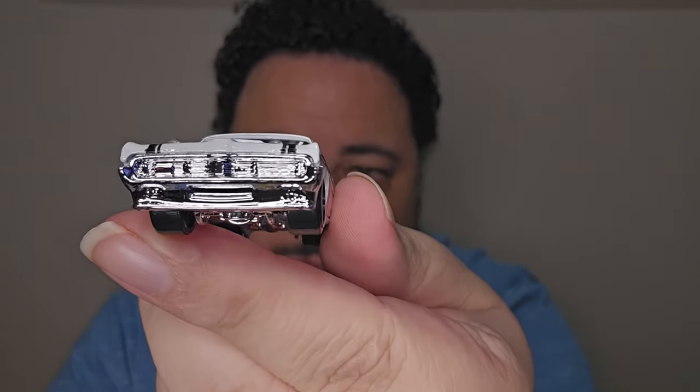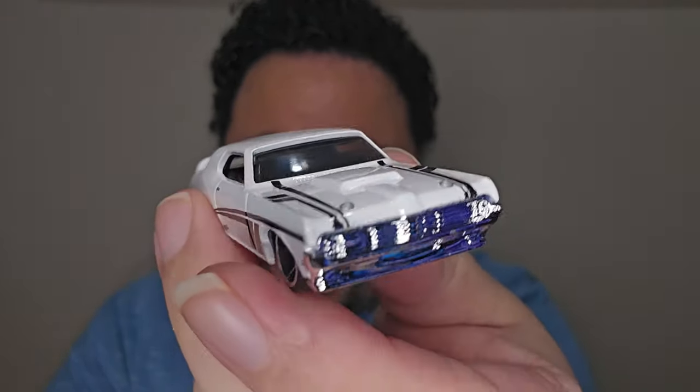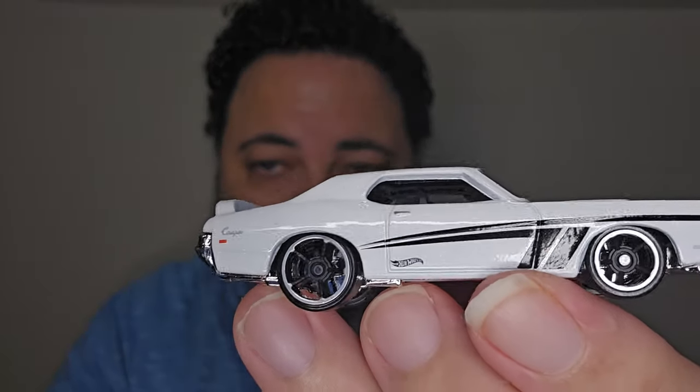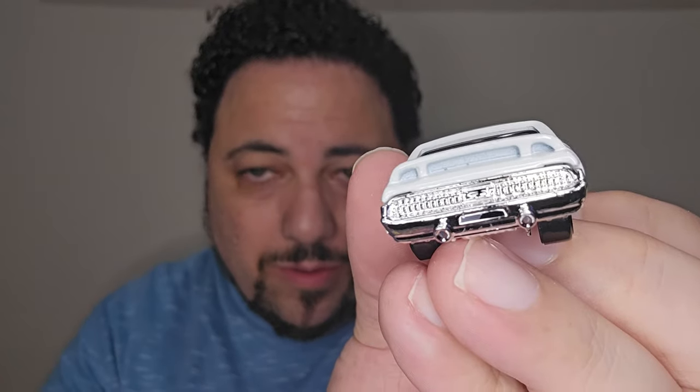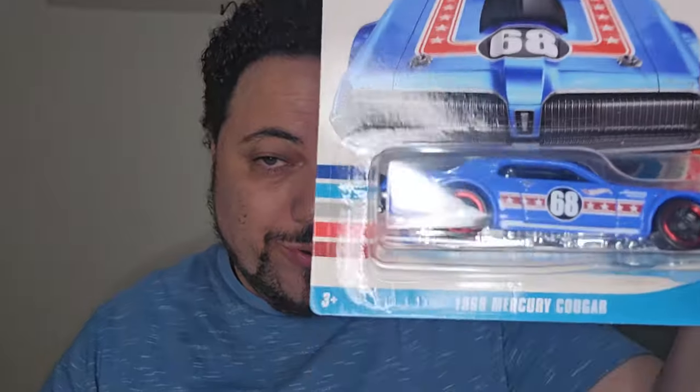Look at the back wheel, folks — that back wheel is beautiful, and the front too. You got the scoop on the hood. That's what's up right there — look at the inside. It's not as fast as the Fairlane, but I like the fact that — well, it's actually plastic. It looks like it's die cast on the bottom but it's actually plastic. Interesting choice that Hot Wheels made right there.